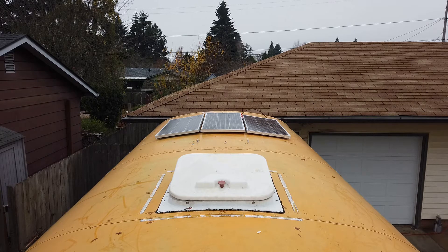We wanted to keep the panel installation as neat and clean as possible and have the panels follow the contour of the bus roof. We lose a little bit of efficiency by having the panels point in slightly different angles, but it's worth it to us to keep them as low profile as possible.